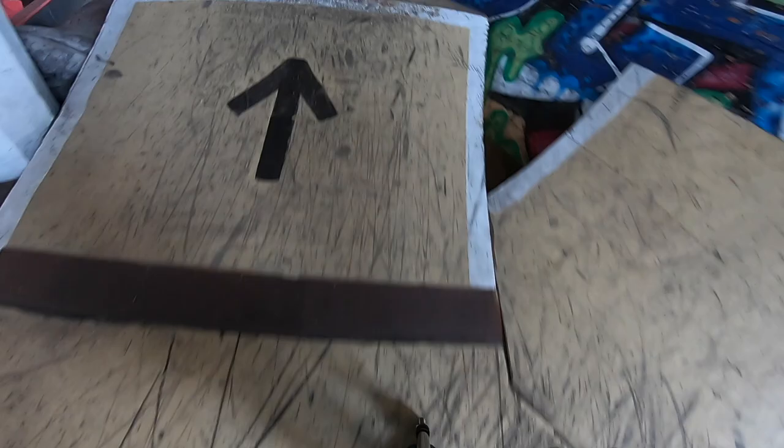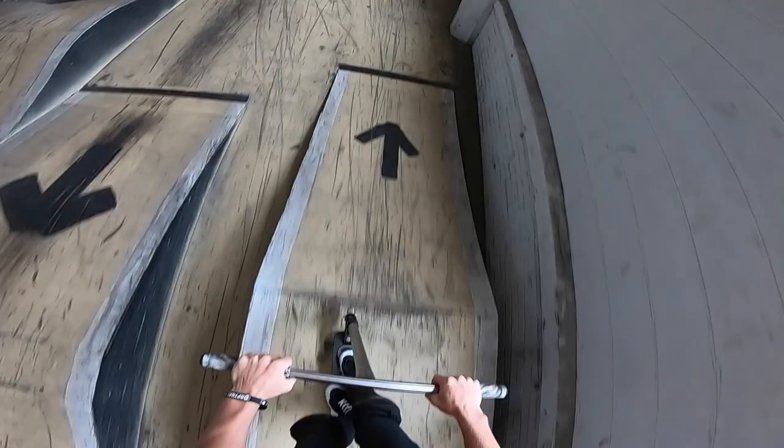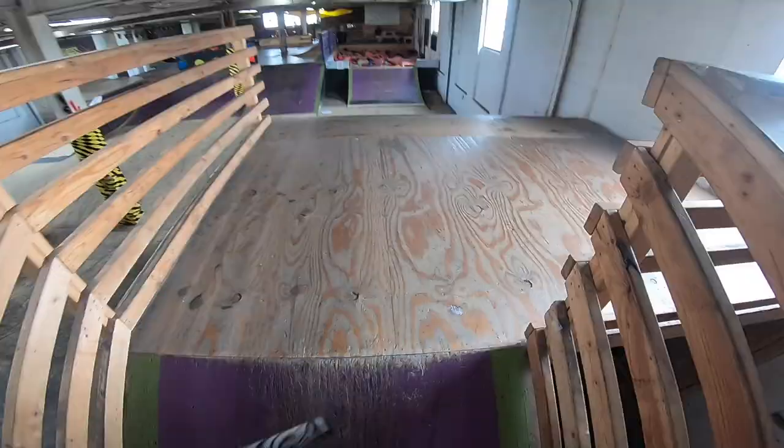Now we're going to follow this section back here where you can follow the arrows throughout the entire skate park — makes it pretty fun. And we're back to the front of the park where there are these purple ramps that are really fun. There's a great little hip right there to hit, and then we're right back up to the foam pit where we started.